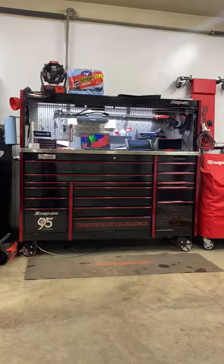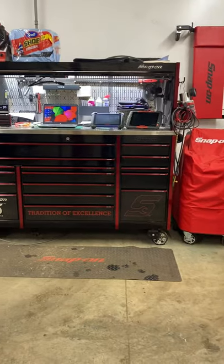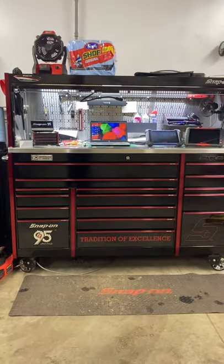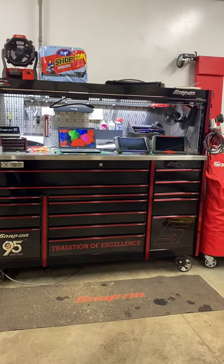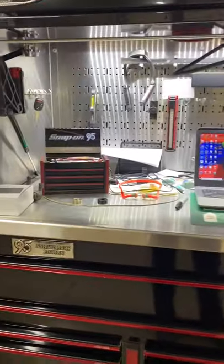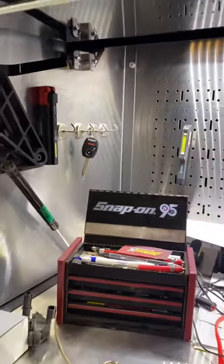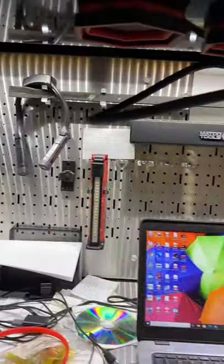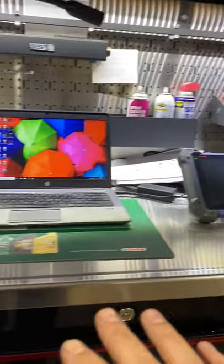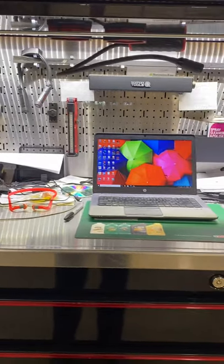So this is the KRL 1163 95th anniversary Snap-on box. I got this for a really good deal basically right after the 95th anniversary ended — I got it early the next year, so I think it was just leftovers. I run a small business out of my garage. This is where I hang my keys — just cheap little magnets. I had slots and dots set up but then as time went on I added my laptop and both scan tools, which will eventually be moved, so I can use my hutch and top of the box more.